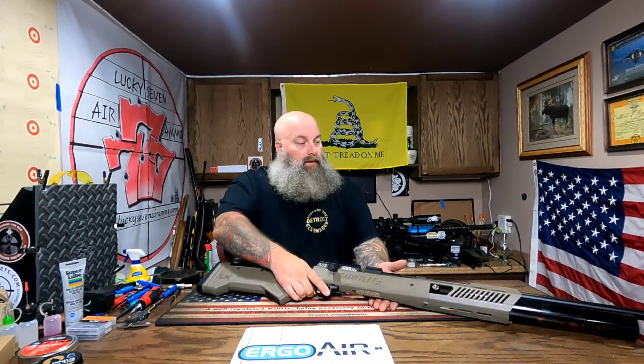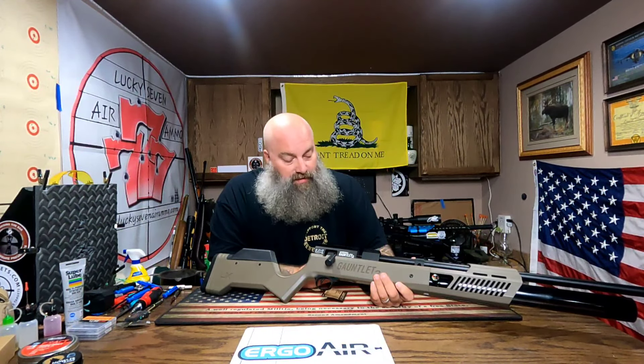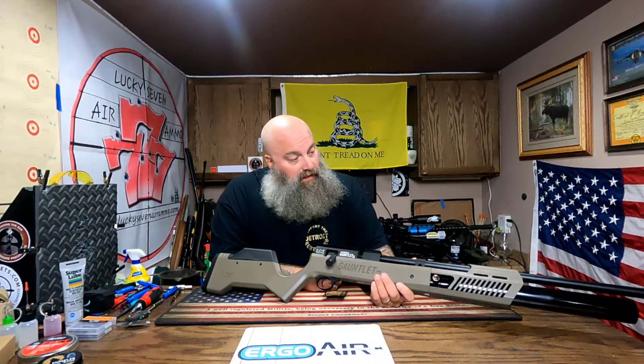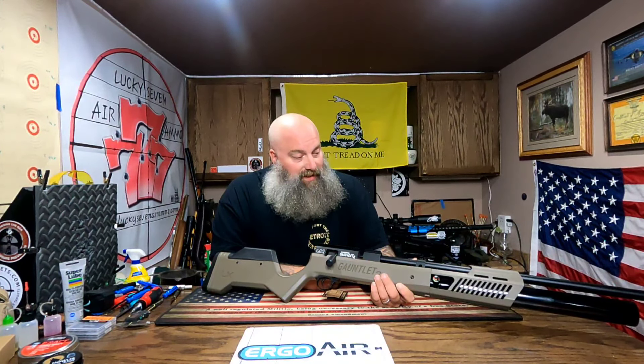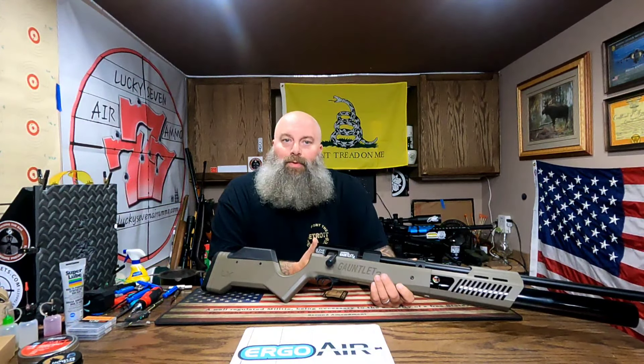Joe can always change it to whatever zero he wants, but overall really impressive so far. Joe, thanks man — I definitely appreciate the opportunity to test this thing out. I'm going to take it out to the range on Monday and we're going to do our shooting video with it.